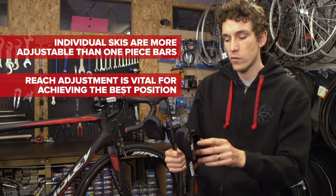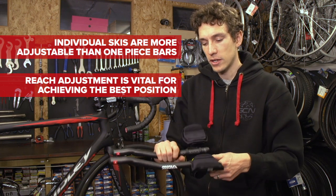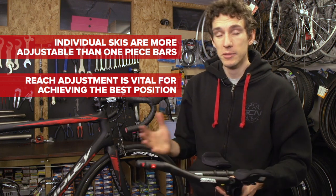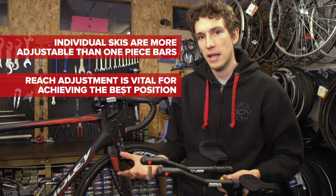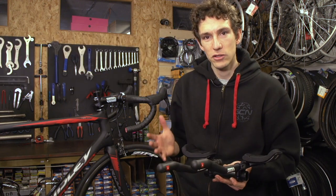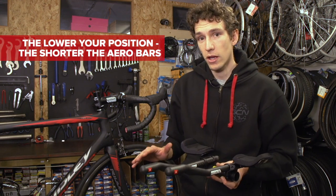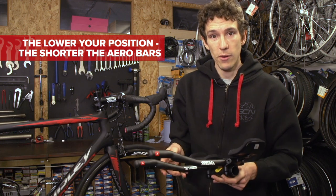Part of that adjustability comes from reach adjustment, so you want to make sure that when you buy some, they've got a little bolt so you can adjust the length of your bars. That's because everyone's top tubes and stem lengths vary, and having reach adjustment means that you're not going to get too stretched out on your bike. Generally, you'll find that the lower you go, the shorter you'll want your aero bars.